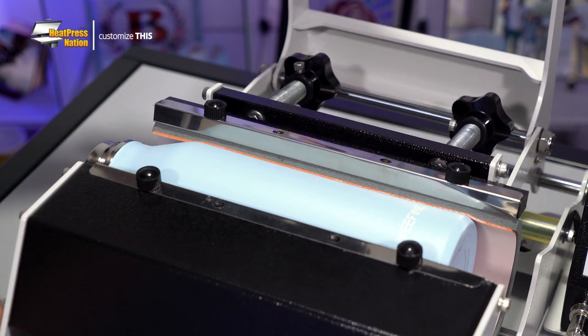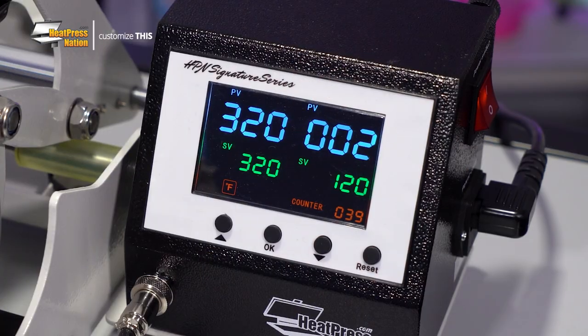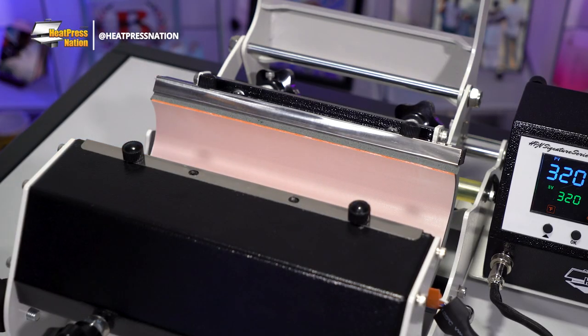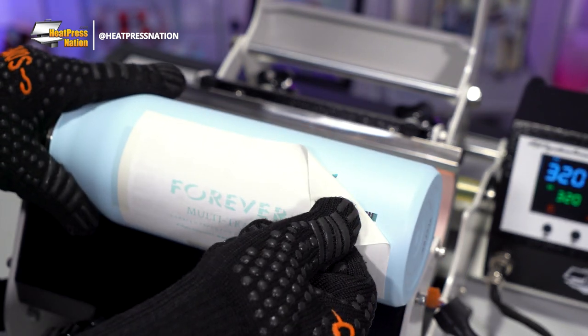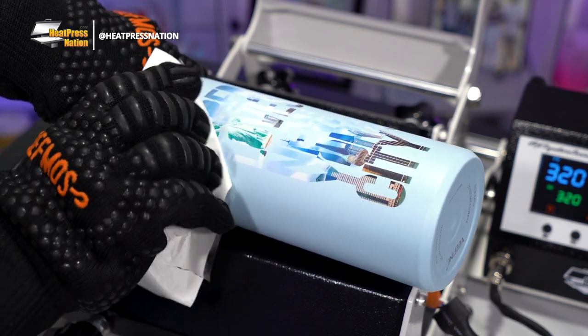Keep in mind that the amount of time to customize an item with Multi-Trans will vary depending on what you're customizing. If this was a ceramic mug instead, you'd want to increase the time to 190 seconds to allow the transfer to fully settle in. Also, if you're applying an image or images that reach both sides of your drinkware item, you'll want to press it a second time, rotating it wearing heat gloves to its opposite side for the heating element to cover. Once your timer hits zero, open your machine and take the bottle out to slightly cool down for a moment. While it's recommended to allow aluminum items like these bottles to reach warm or cold temperatures after pressing, we can go ahead and smoothly peel the transfer off while hot in this case.